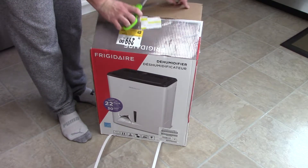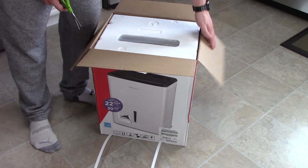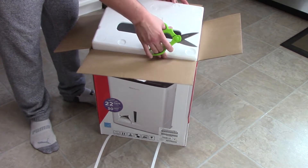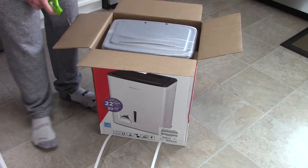I notice this has already been opened — I don't know if it's been opened at the tape. You can probably put those straps back on, but I hope this is a brand new unit and not a return, because I'd like to get a good solid opinion on this.